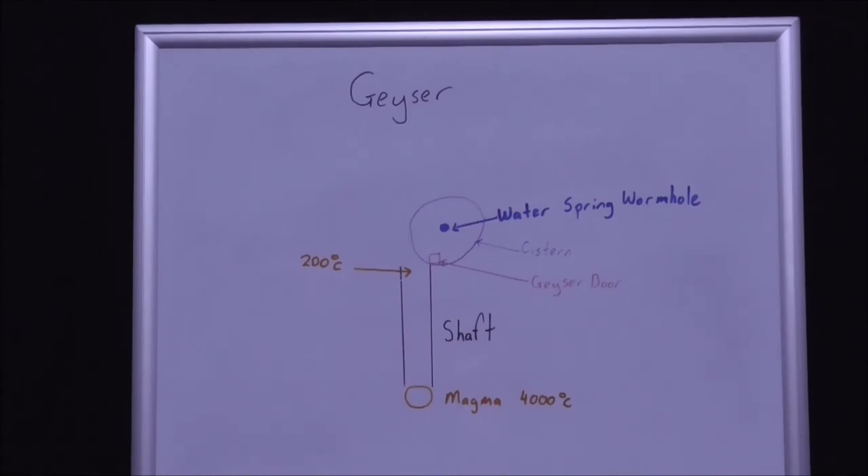The mechanics of the geyser is basically the water spring wormhole trickles water out in a timely manner in accordance with the intent of the geyser erupting at a certain time of day every day. So the whole thing is controlled by a water spring wormhole.